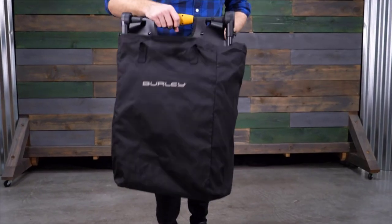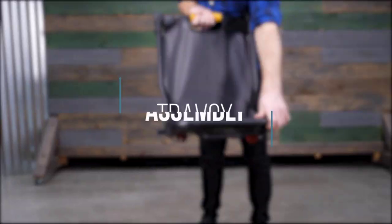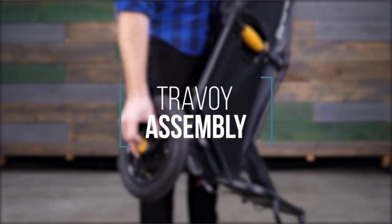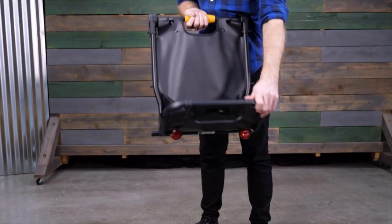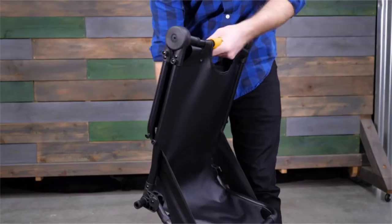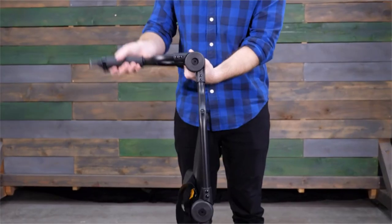Included with the Travoy is a storage bag and tie-down straps. The Travoy easily unfolds by simply rotating the hinges. First, pull the lower shelf down. Use the kickstand by pulling down. Rotate the middle hinge, then the upper hinge.